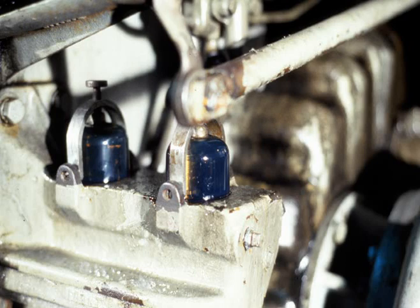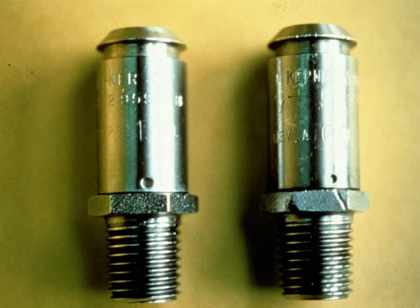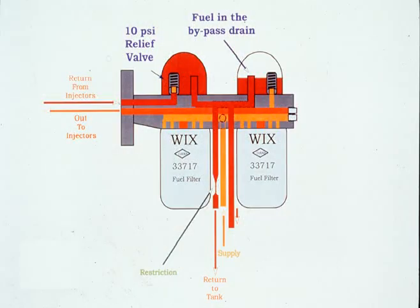If no bubbles are observed in the return sight glass but fuel is flowing in the bypass glass, this is usually caused by dirty secondary fuel filters. Before changing the filters, remove and examine the 60 psi bypass valve to make sure it is the correct one and not stuck in the open position. If the valve is okay, change all filters and clean the strainer. A final consideration for fuel in the bypass glass is a restriction in the fuel return line back to the fuel tank — in this case, fuel will be seen flowing up from the drain port under the glass rather than from the bypass valve.